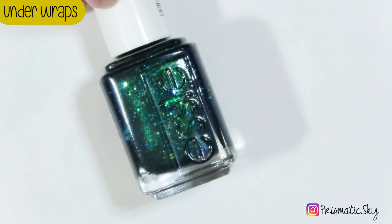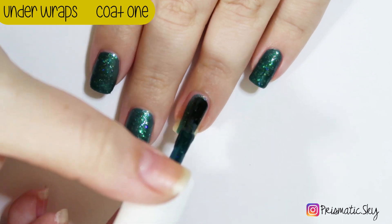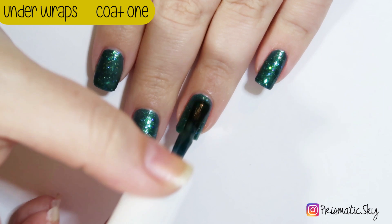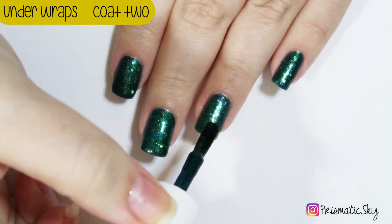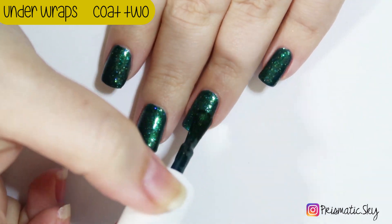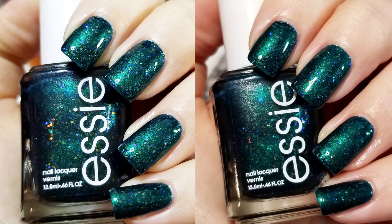First up is Underwraps, which Essie describes as a pine green with deep undertones and it has larger hollow glitters in it. Here's the first coat — it's a little sheer, but it has to be a little bit for the hollow glitter to show through. And here's the second coat. This was my favorite out of the collection; it had the most contrast between the glitters and the base color. It has a little more teal to it in person, but it's a beautiful color. Here are the swatch pictures, two coats plus top coat.